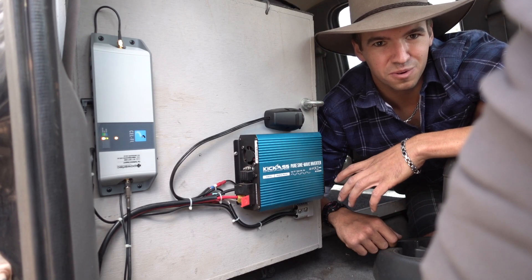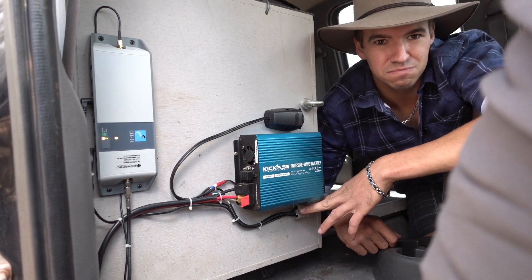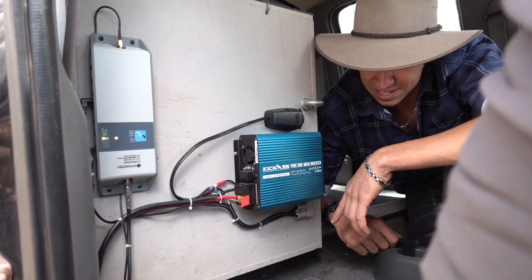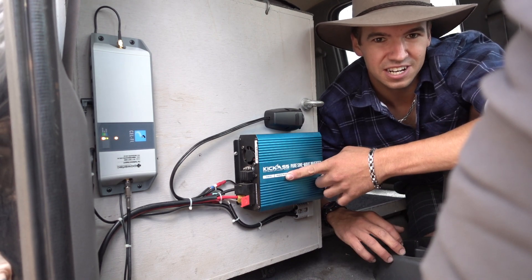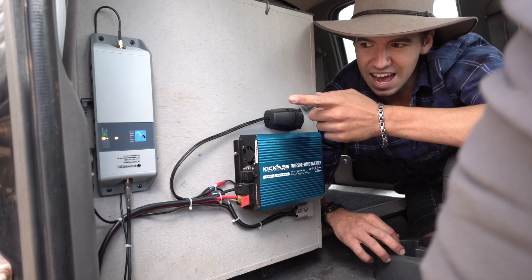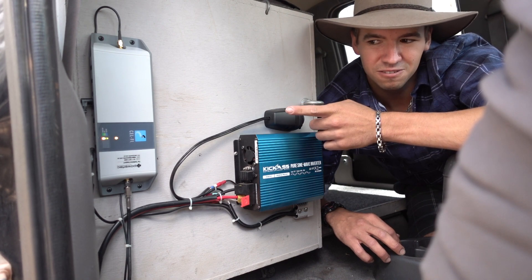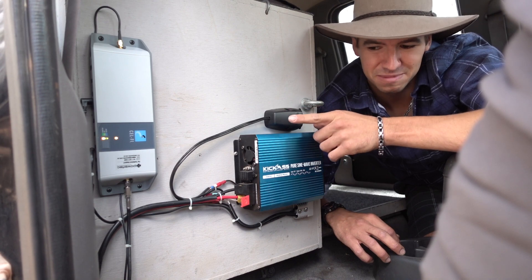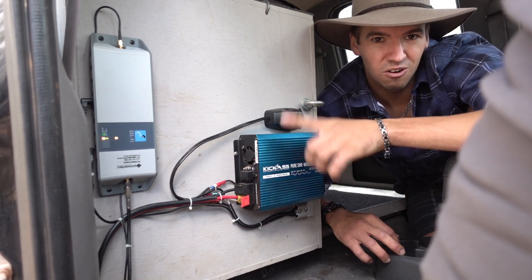The cupboard has also become a really good spot to mount some of my electronics. There's an Anderson plug that feeds my little Waeco fridge-freezer that sits in the back, a 300-watt inverter just for charging batteries and a few other bits, a sticky plug, and I'm also testing a cell signal range booster at the moment — that thing is awesome and I'll definitely make a video on it soon.